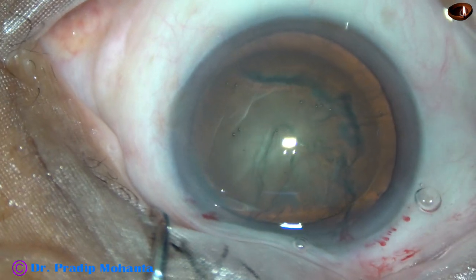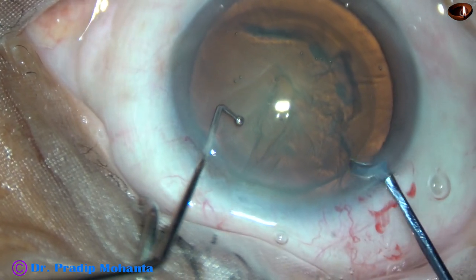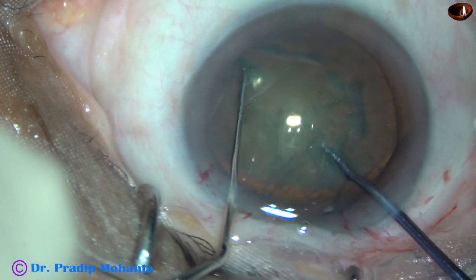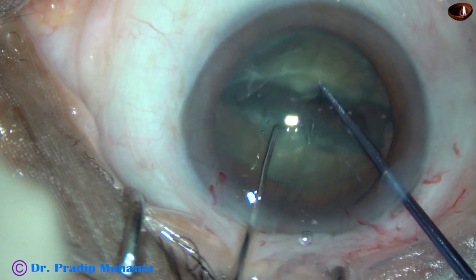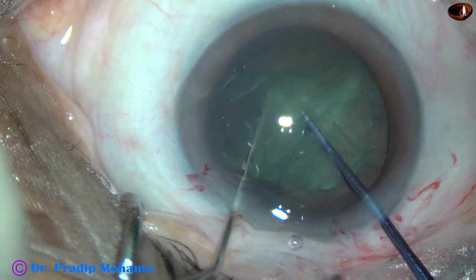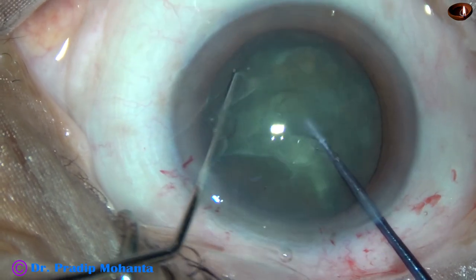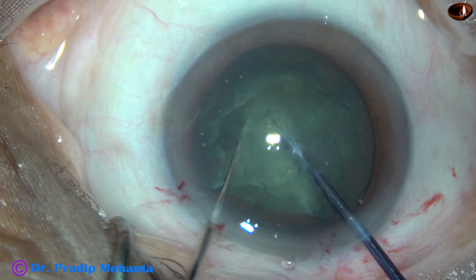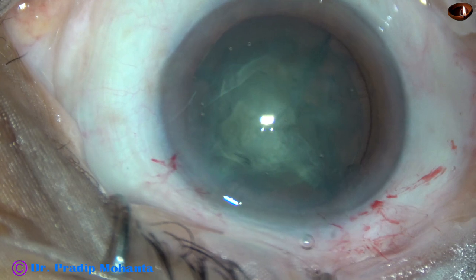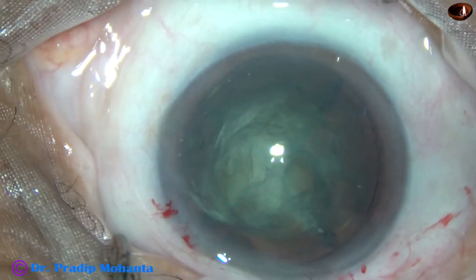Some viscoelastic is injected into the anterior chamber. Now I take the pre-chopper in my right hand and a sustainer in my left hand and do this fast division. I rotate the nucleus and divide the hemi-nucleus into two pieces. Rotate it again and divide the other hemi-nucleus into another two pieces. So in a few seconds, we have divided the nucleus into four fragments, into four quadrants.